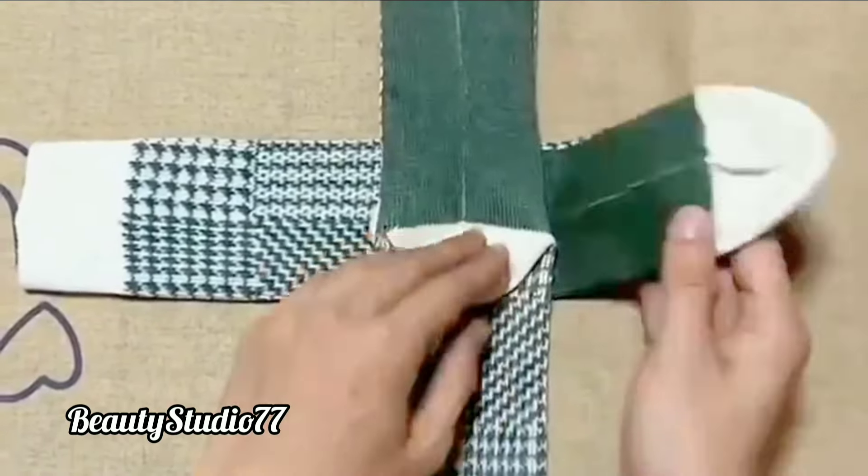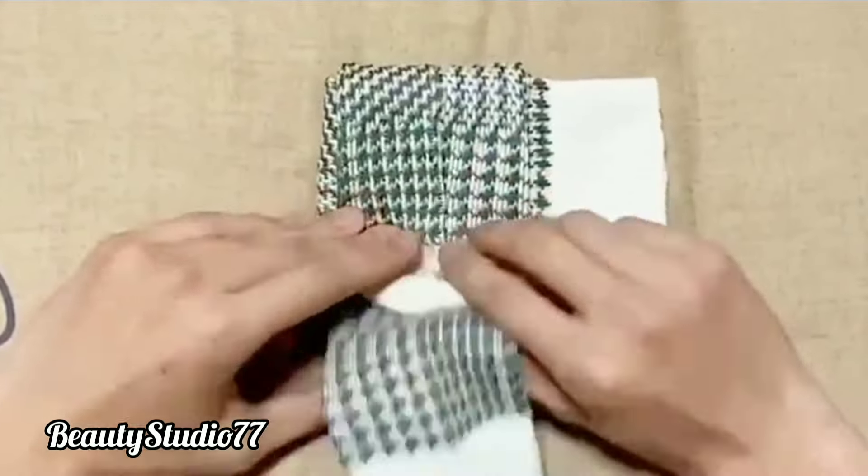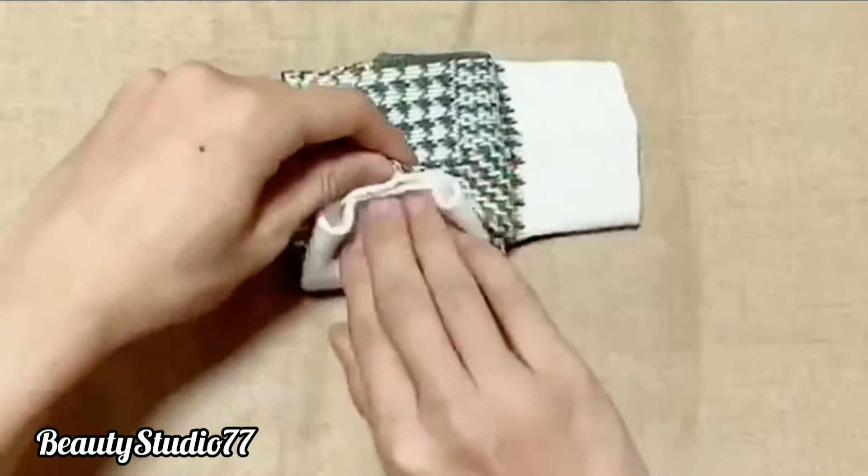Seventh tip: how to fold socks. You will never be left with a single unmatched sock. When you take a pair, they come out together just like this.